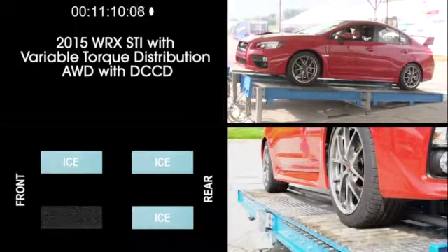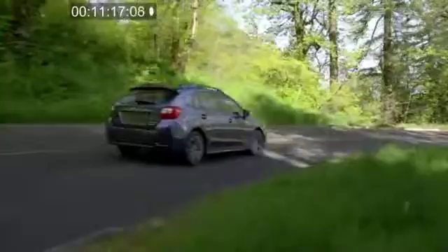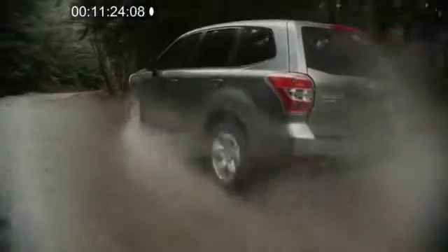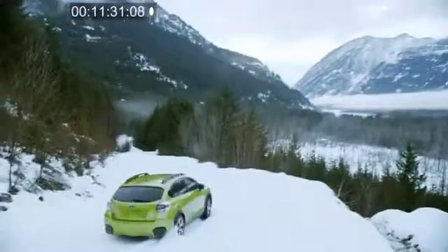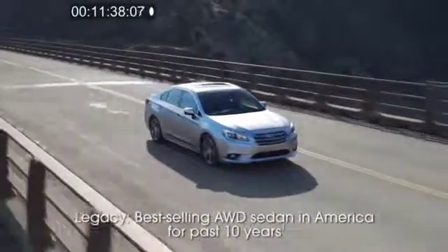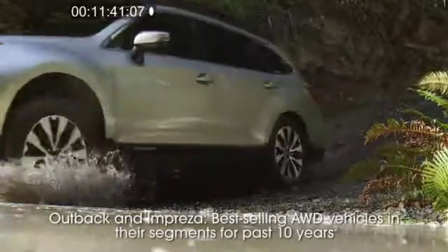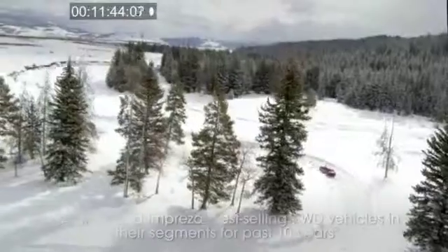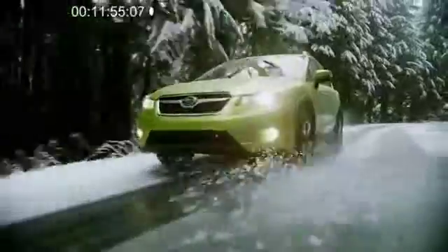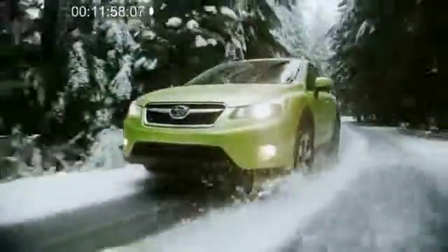As these tests illustrate, whether the Subaru model is a crossover utility vehicle, a sedan, a hatchback, or as we saw with the WRX STI, a high-performance sports sedan, Subaru's Symmetrical all-wheel drive always sends engine power to the wheels with the most grip. None of the competitors tested could match that feat. It's no wonder that for the past 10 years, Legacy is the best-selling all-wheel drive sedan in America, and Outback and Impreza are the best-selling all-wheel drive vehicles in their respective segments. Based on these evaluations, you can be confident telling your customers about the exceptional traction provided by Subaru Symmetrical all-wheel drive, and describing the kind of confidence and control they will experience behind the wheel of a new Subaru vehicle.